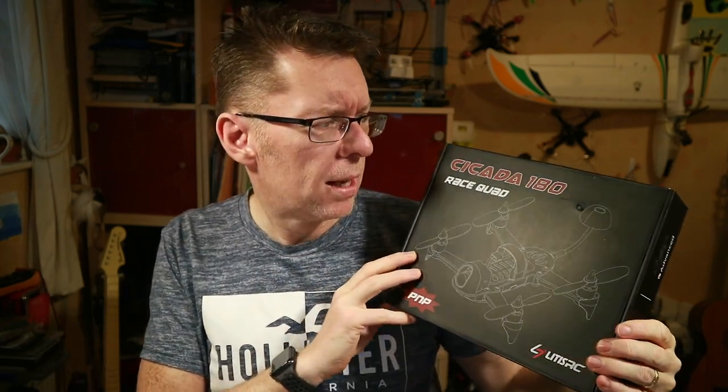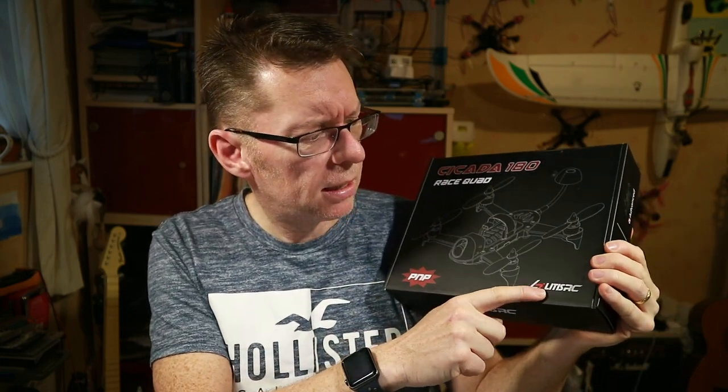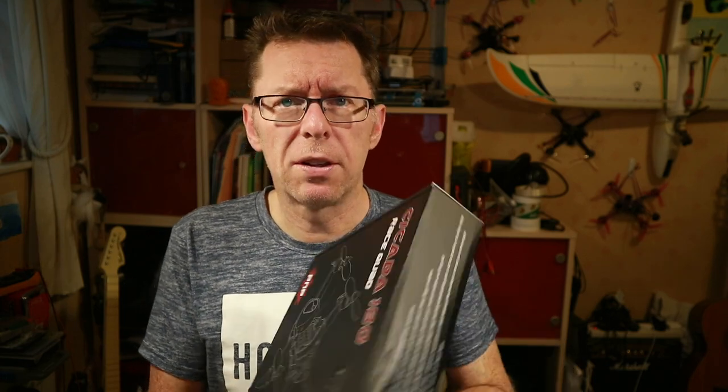Well hello! Some more quad excitement this morning because it's my first 4-inch quad — never had one before. This is the Cicada 180. It's branded as Littis RC, which is basically AKK's brand. I've been dealing with AKK for a while with VTXs and cameras and stuff, and this is their first quad.